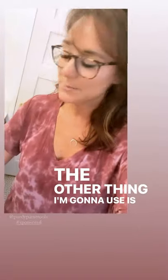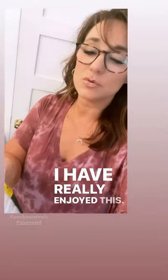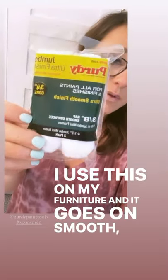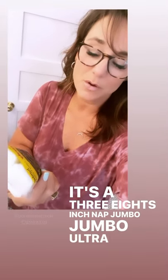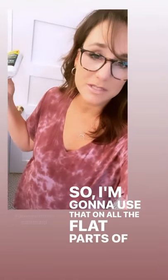The other thing I'm going to use is my mini roller, and I'm going to use these covers. I've really enjoyed this — I use it on my furniture and it goes on smooth, ultra smooth finish. It's a 3/8-inch nap jumbo ultra finish. These are my favorites to use. I'm going to use that on all the flat parts of the door.